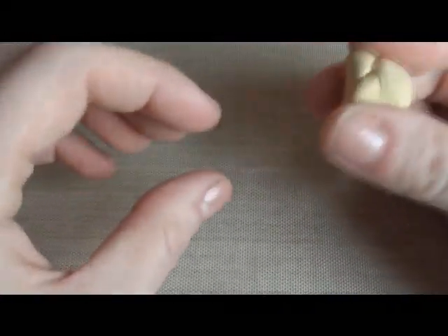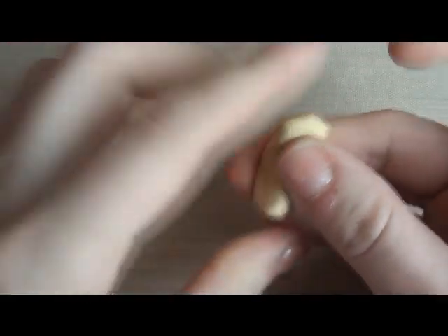Alright, so you want to start off with some clay — like some tan-colored clay or a light brown. I'm just rolling it into a ball, and I'm going to start off with a ball.